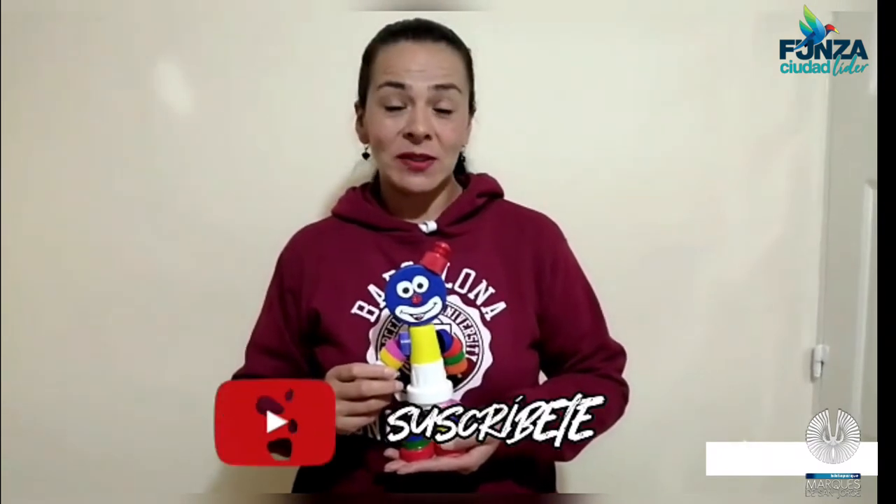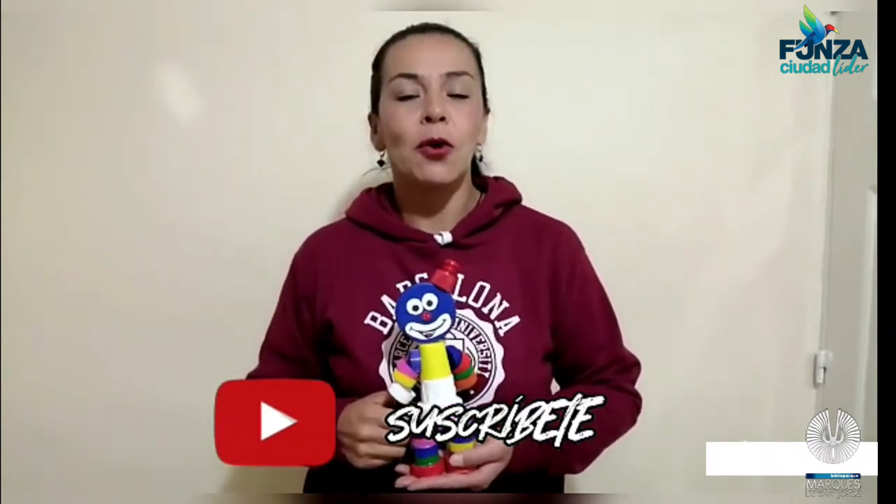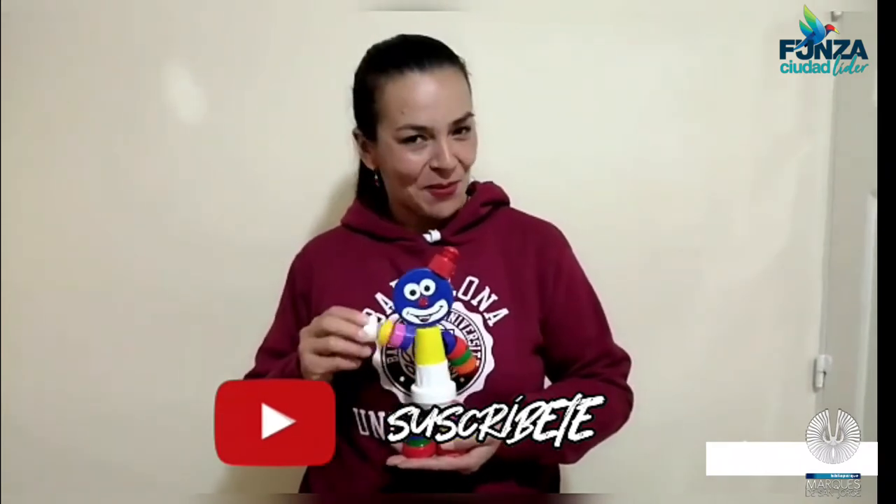Recuerda, si te gustó este video, no olvides dar like, comentar, compartir y suscribirte. Hasta pronto.